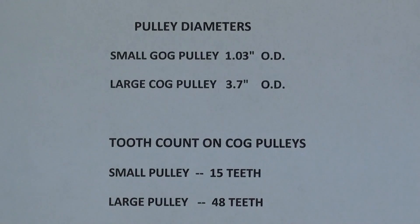Again, there are the diameters of the pulleys and the tooth count on the cog pulleys.